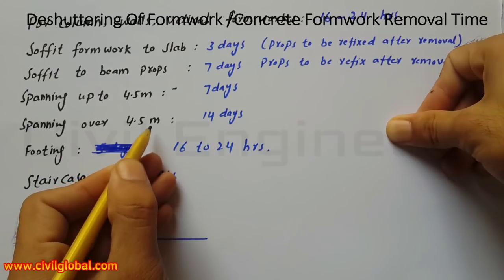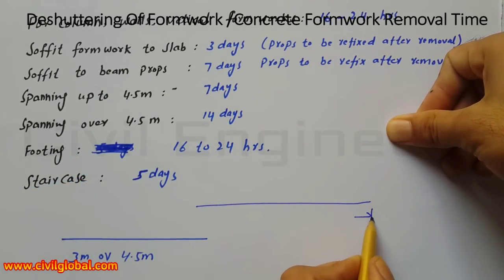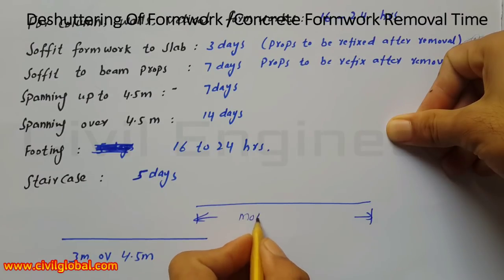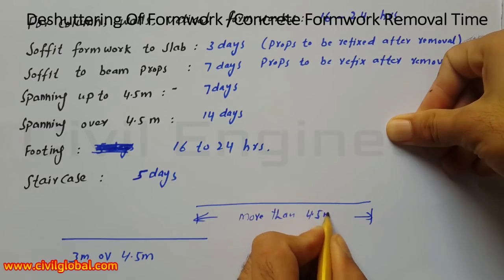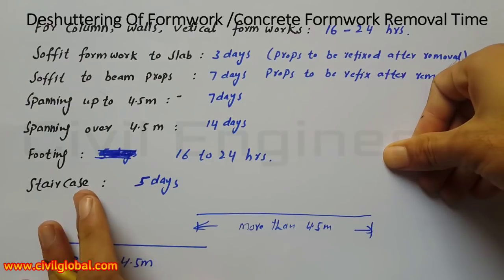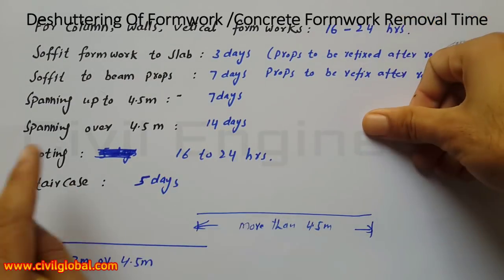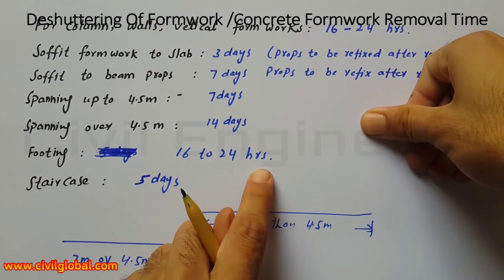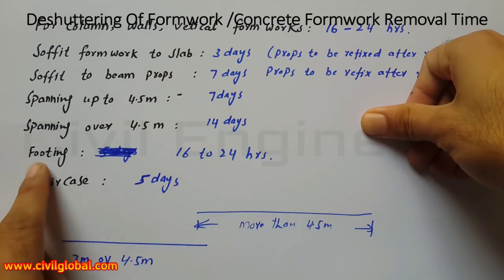If the span is over 4.5 meters, then you must remove the formwork after 14 days — that is the minimum. For footing, the deshuttering time or period of removal of formwork is the same: 16 to 24 hours.